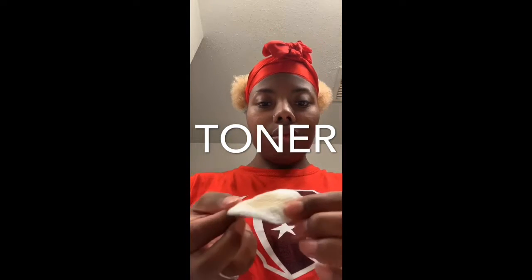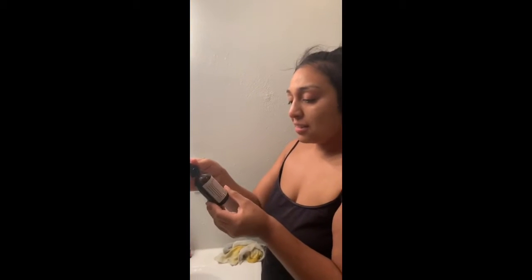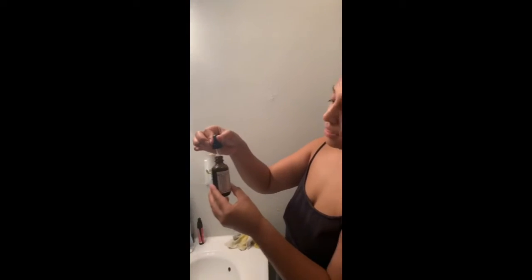I invited a few friends over to try the products with me as well as the facial. We have Daisy here with the turmeric — nice, all natural. She is putting on the serum by Jouette Naturals.